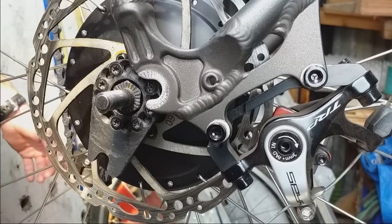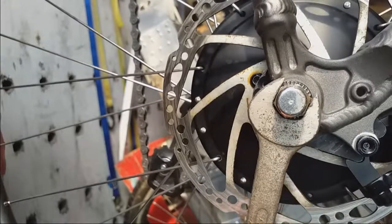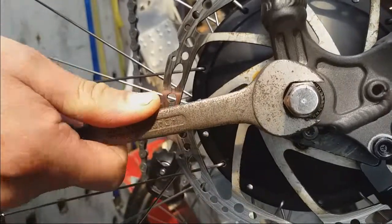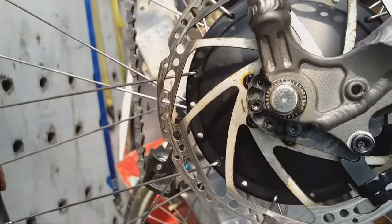That completes this part of the project. The bike will now be rideable, although as a single speed until I get the shifting up and running — well, it'll be sort of like a two-speed because I've still got the chainrings and we'll be keeping those. So that completes this video, thank you for watching.